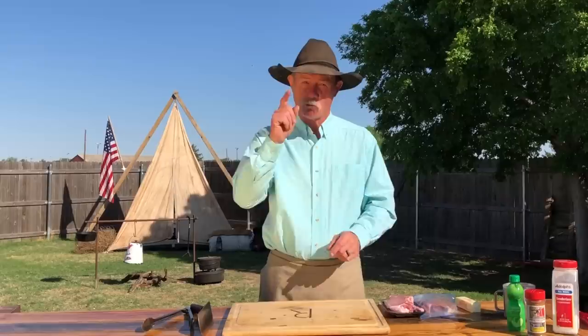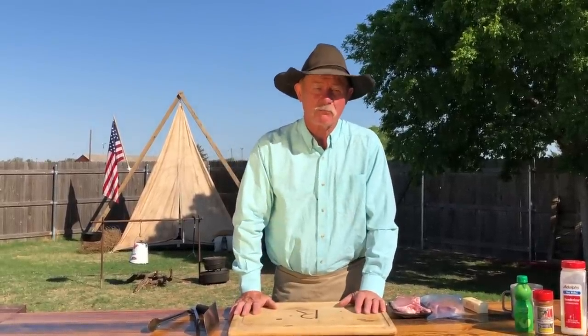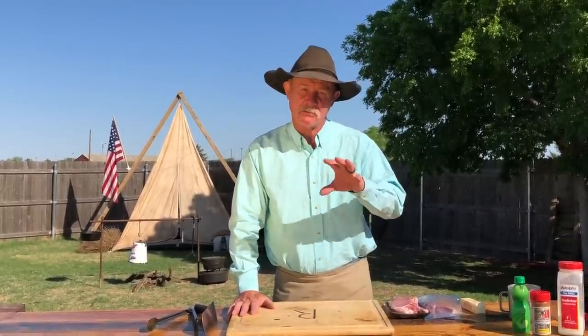It is a beautiful day. And by the way, if some of y'all are new to our channel, first of all, me and Shan want to welcome you. What are we doing today? I'm going to show you how to grill the perfect pork chop — to make it tender, to make it juicy.